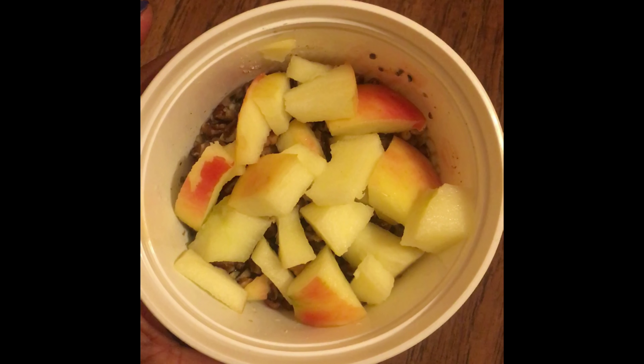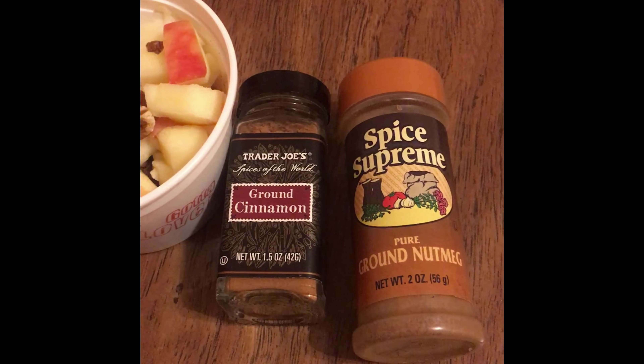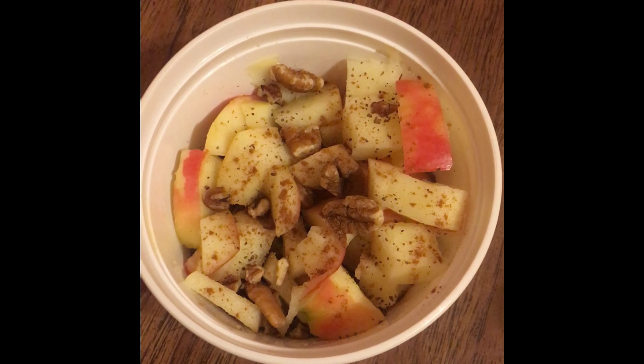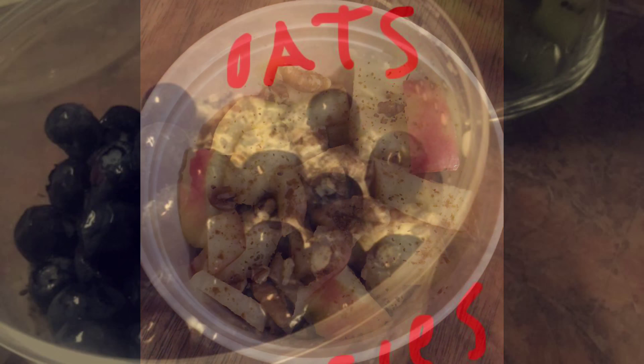It's amazing! You can also use ground cinnamon or ground nutmeg, whatever you like on top of your apples — maybe a little bit of peanut butter. But that's all I got for you guys — until next time, I hope you enjoy!